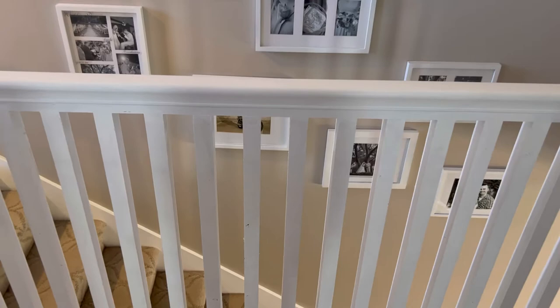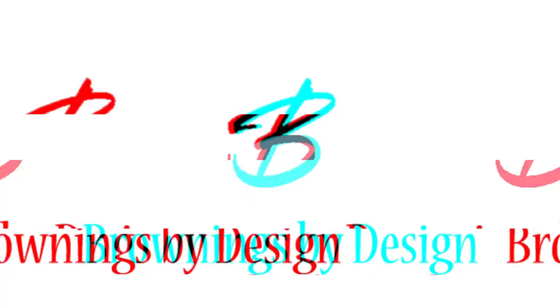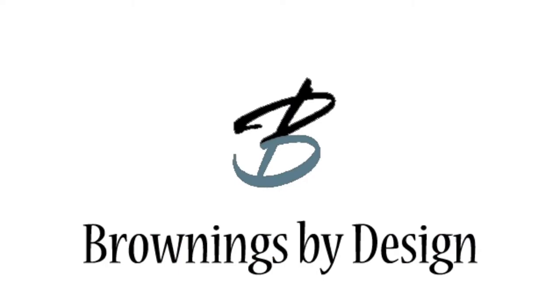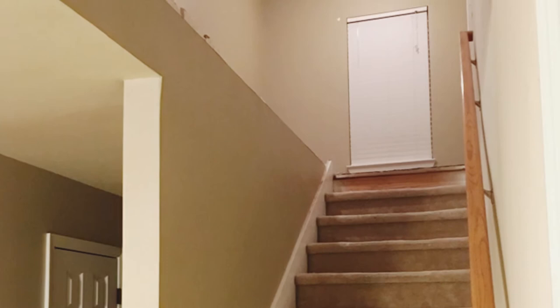At the top of our stairs there was a really thick, uneven half wall that we decided to knock down and build a banister in its place. So sit back and stay tuned, we're going to show you the whole process. At the top of the stairs to the left, you will see the knee wall and it's a lot like this one here, circled.